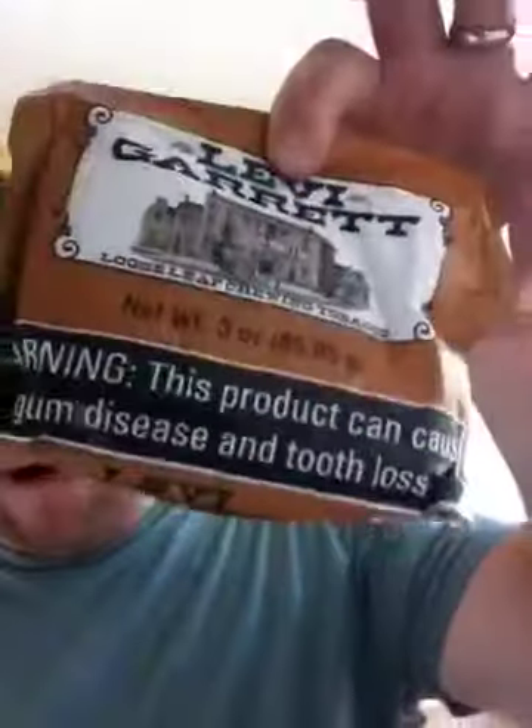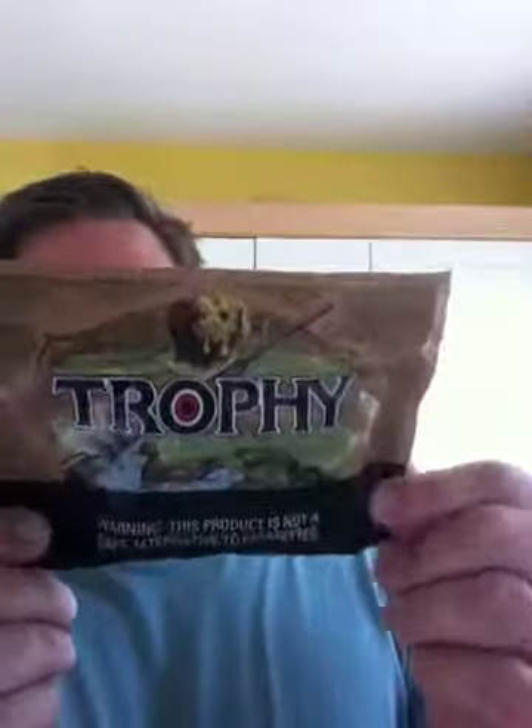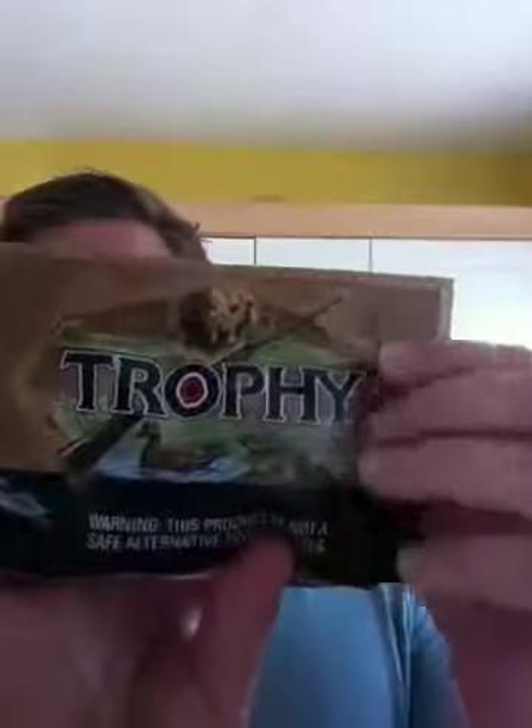The last thing I've got here — I've had this only a couple of times before and I love it when they do this. This is Trophy, a two-pouch deal. So you get two pouches of Trophy chew. This is a 2.5 oz — not a 3, but it's pretty good, and it costs the same as the Levi. So you're getting a lot more. Flavour's not quite as good, but still very nice. I really like the Trophy chew and the design on the front, though it's not quite as good as Levi — but what is?